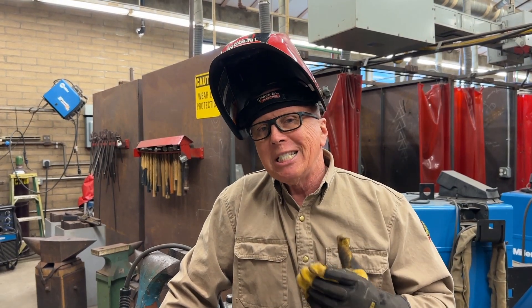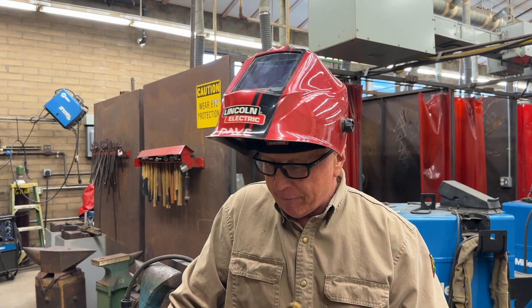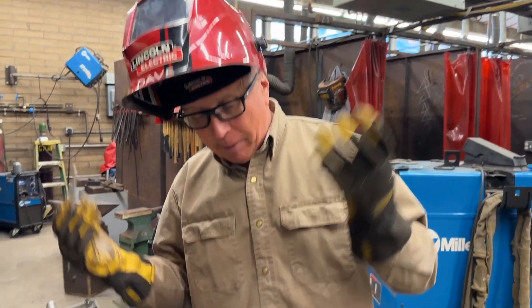Hey, Dave Oslin here with Cabrillo Welding. For those new students that want to learn how to complete your 1G stick welding test successfully, I want to go over a few tips that I have for myself and my own students.